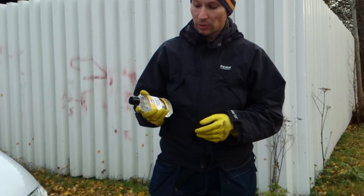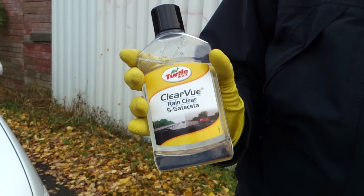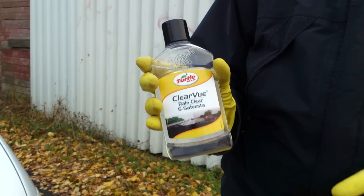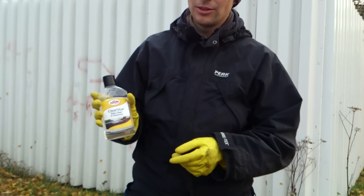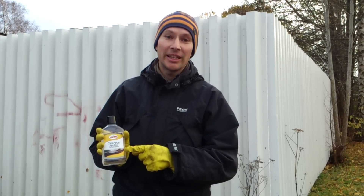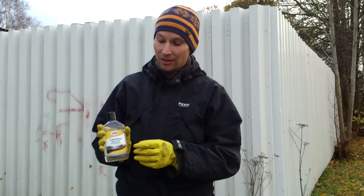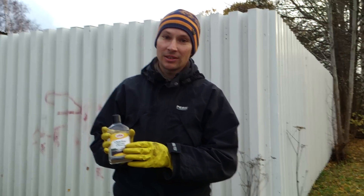This is a product from Turtle Wax called Clear View or Rain Clear. A bird has told me — tweeted me — that this product is identical to Rain-X, which is very popular in the rest of Europe and especially in the UK. It's exactly the same contents inside.